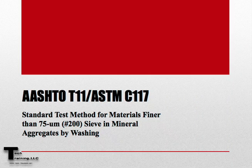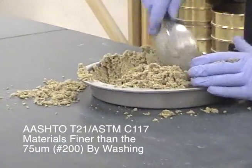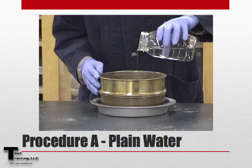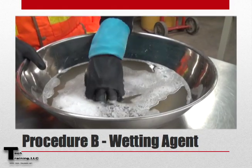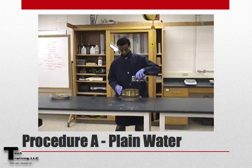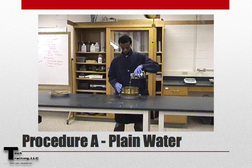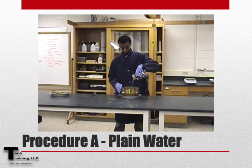AASHTO T11 and ASTM C117 are the standard method of test for materials finer than the 75 micron or number 200 sieve in mineral aggregates by washing. There is a selection of two procedures within this method. Procedure A is washing with plain water and Procedure B is washing with a wetting agent. Procedure A shall always be used unless otherwise specified or when directed by the agency for which the work is being performed.